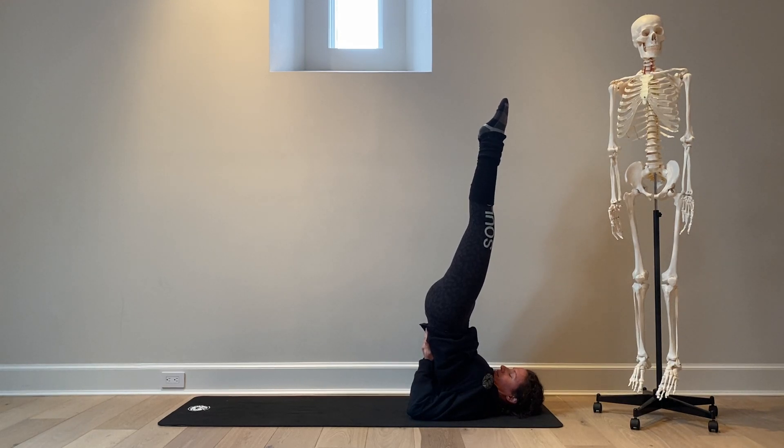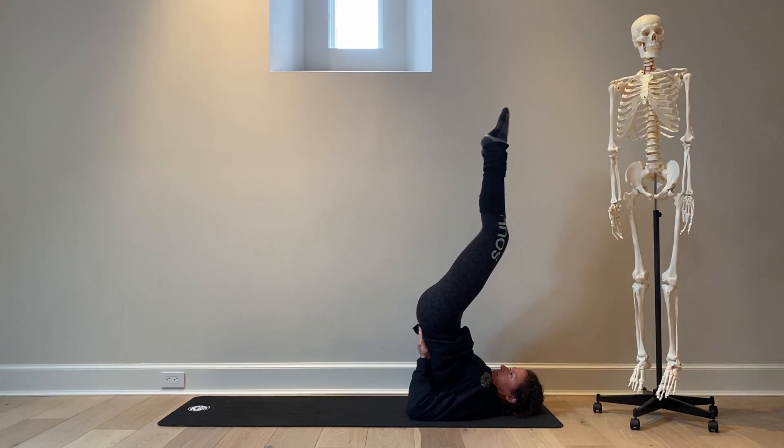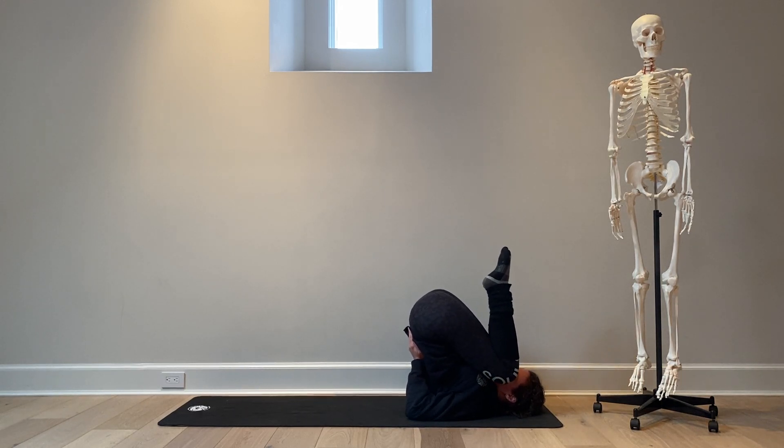As she engages her core to create more space, we'll have her take three more breaths here — inhale and exhale. Shoulder stand. Inhale and exhale. Then I'll ask Ashley to slowly bend her knees into her chest.